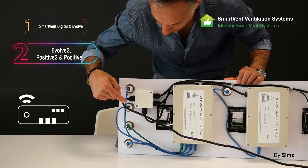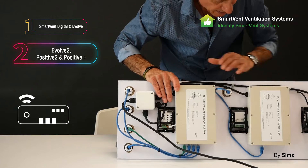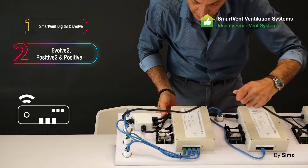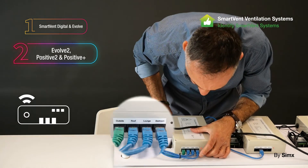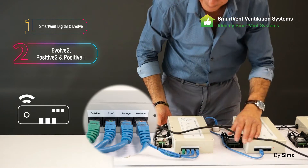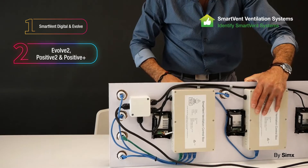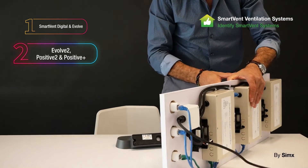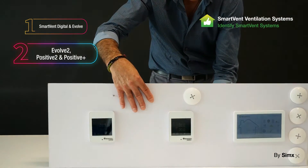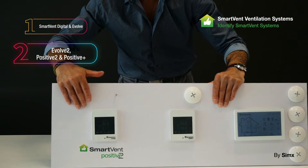They connected into a ceiling control box using RJ45s — very similar architecture to the previous system. You can see the sensor ports here, labeled correctly as Outside, Roof, Lounge, and Bedroom. That was our second-tier product, privately sold as mentioned.